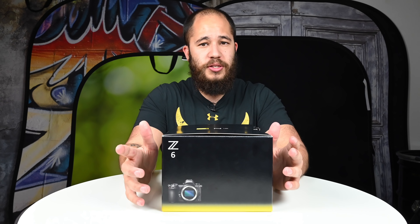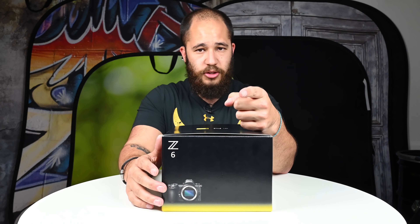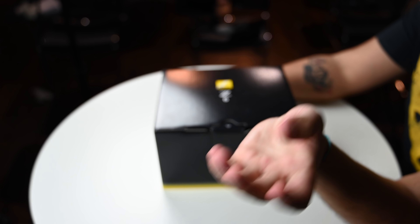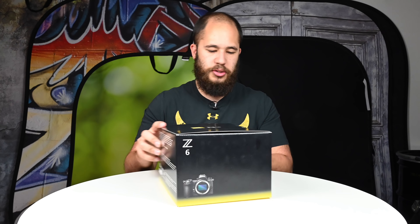My Z6 has finally arrived, so I can do an unboxing. This video is being recorded by both the Z6 and the Z7 — I have the Z6 right in front of me and the Z7 to the left. There'll be b-roll shot over the box on the Z7. The box on the outside looks very similar to the Z7 box, with a black and yellow design around the bottom, only difference being it says Z6 on it.